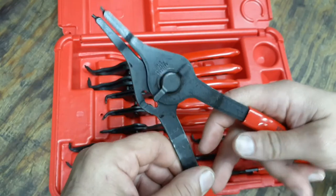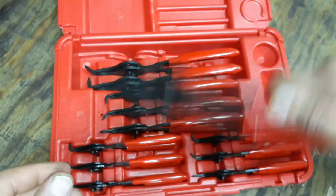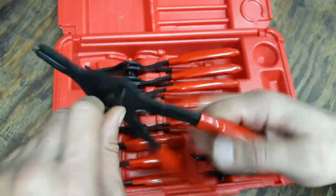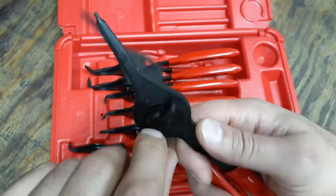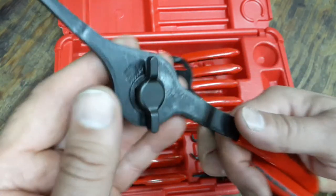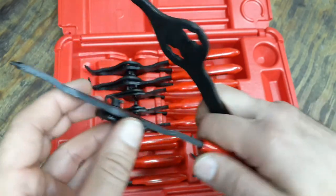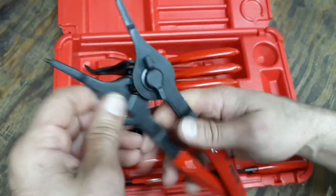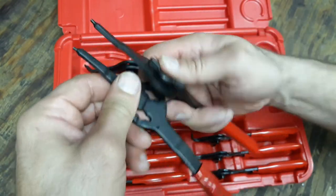What I like is that once you change them around, they don't flop all over the place — they have a little pressure to them from this locking piece. There's a spring washer in here, and when you lock it down it helps keep tension on the pliers so they don't flop around on you. Pretty cool.